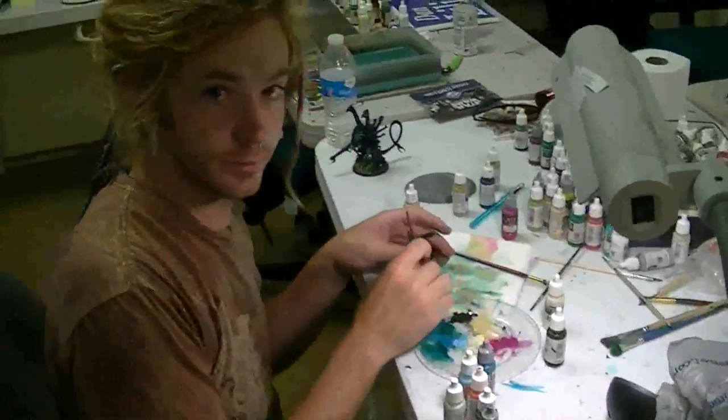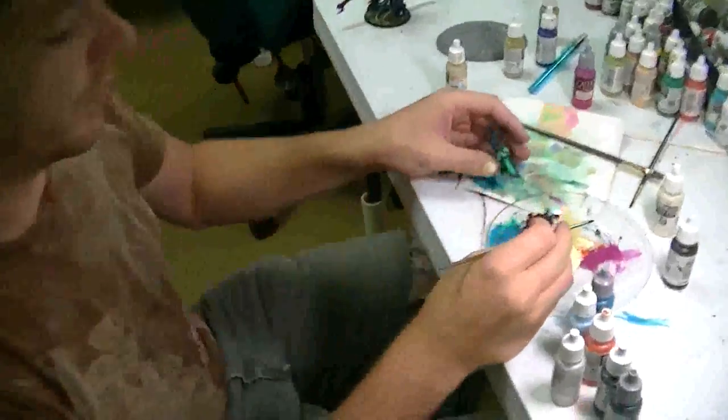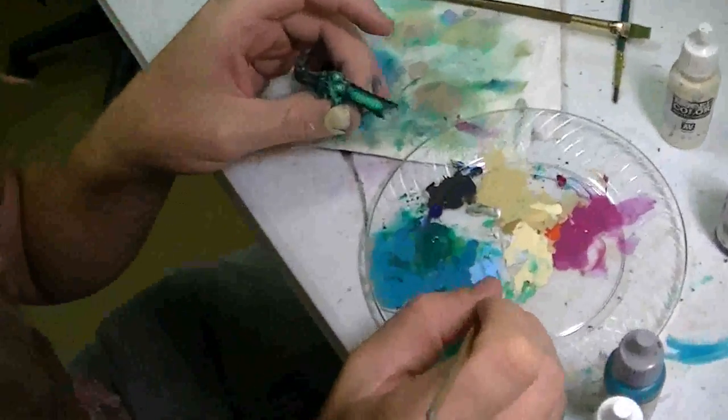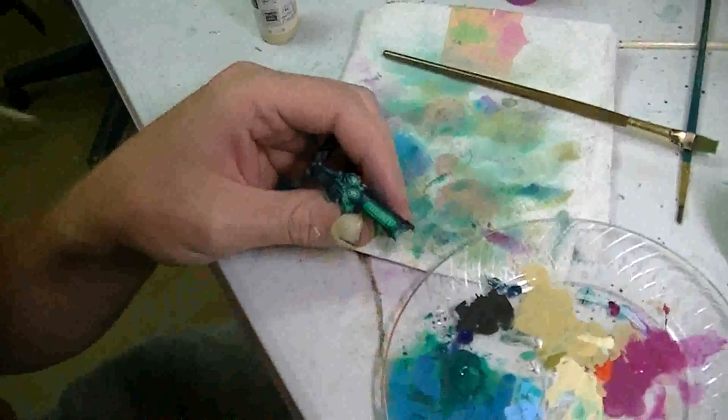All right, BTP fans, we're here with Blue Table Painting painter Ben. He paints good and looks good doing it! So talk about painting this bioluminescence on this piece.